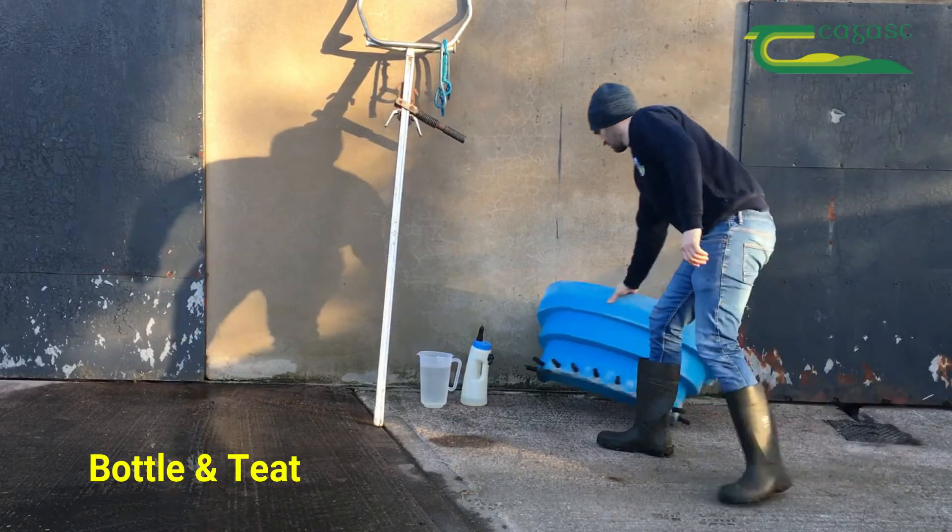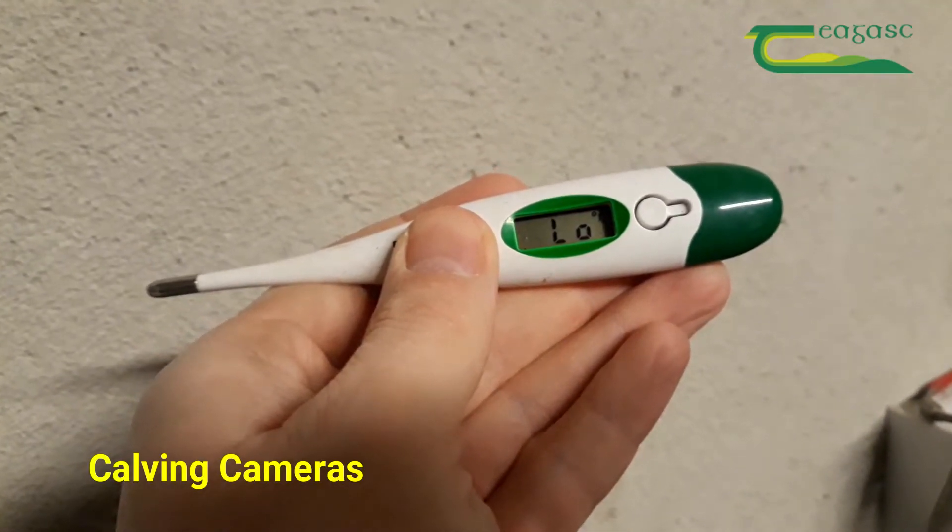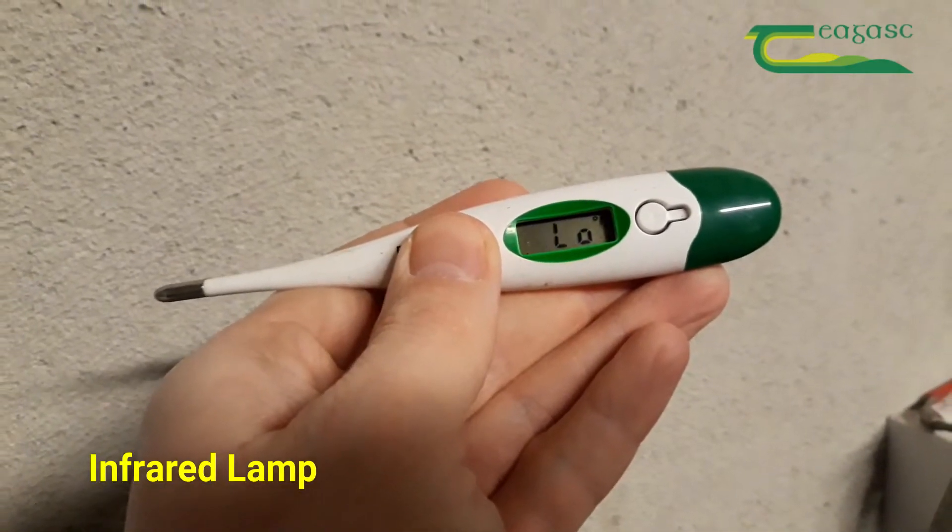Calcium supplements for cows that might get milk fever after calving, good quality colostrum as a backup supply, a bottle and teat for feeding calves, and a calf feeder.